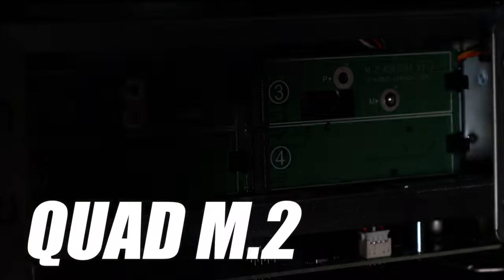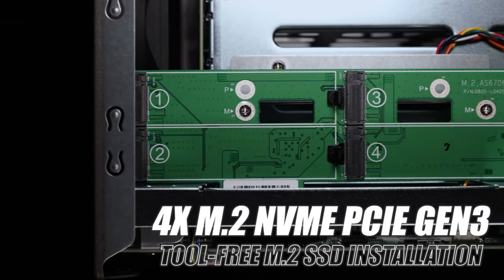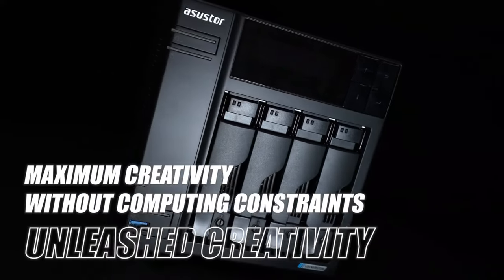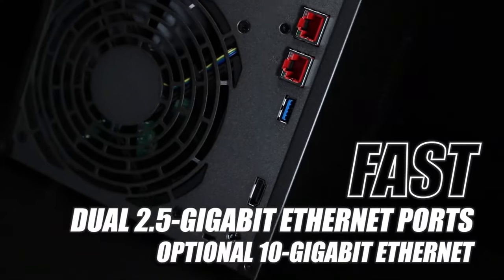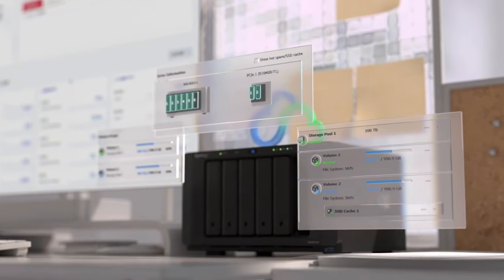Having a 4-bay NAS generally offers greater total storage and more flexibility when it comes to setting up backups and redundancy. They are a fantastic network-based storage solution for any home network. It can seem difficult shopping for the best NAS drives, but it is made easier when you know exactly what you should be looking for.